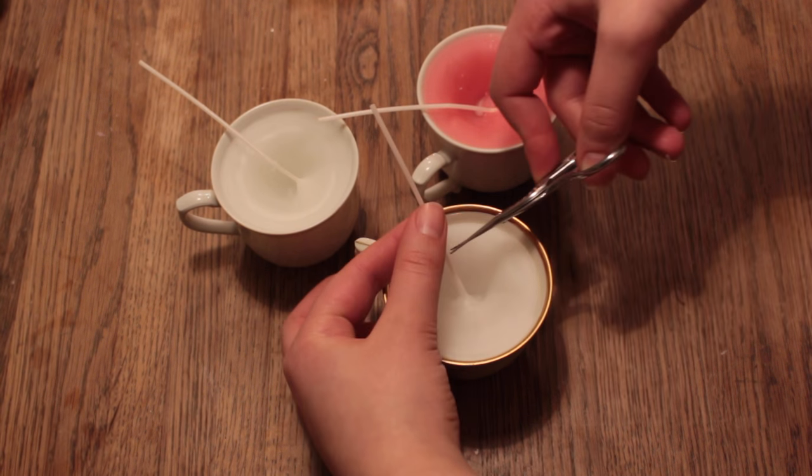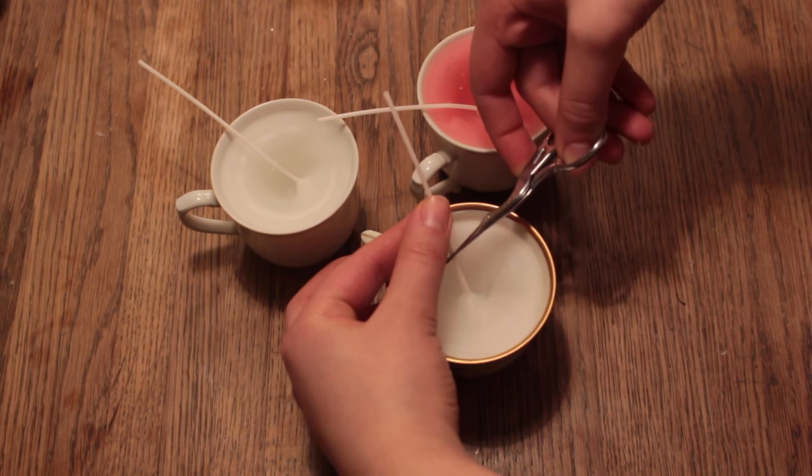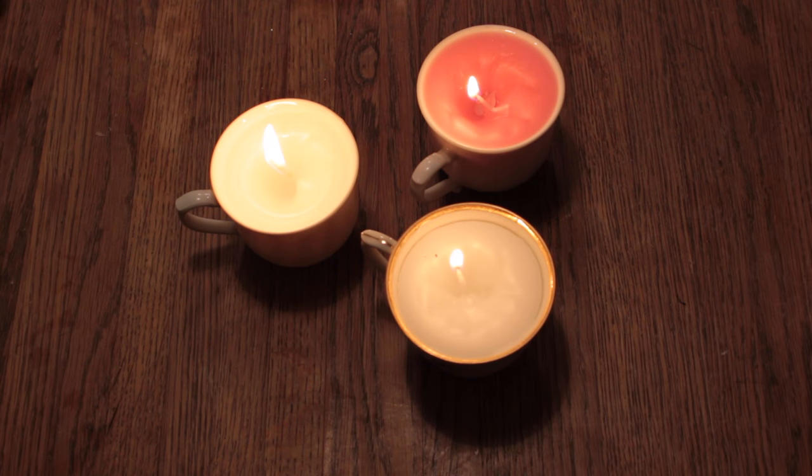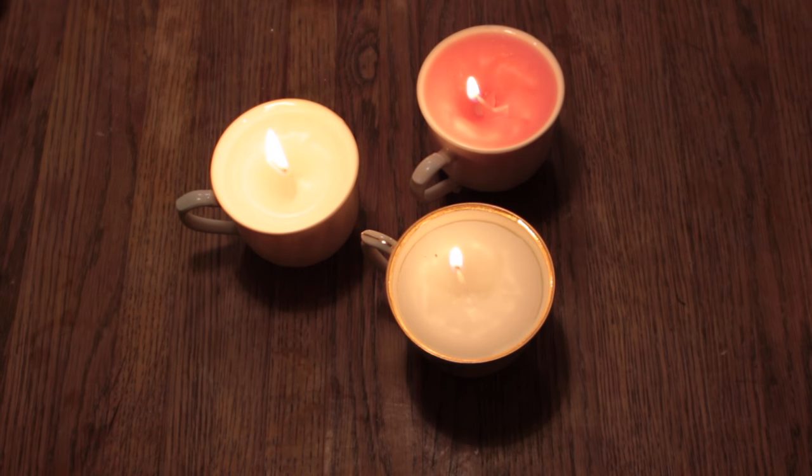When the candle has set, you need to cut the wick a little bit shorter so it's easier to light up. And that's it — now light them up and enjoy the old becoming something new and beautiful.